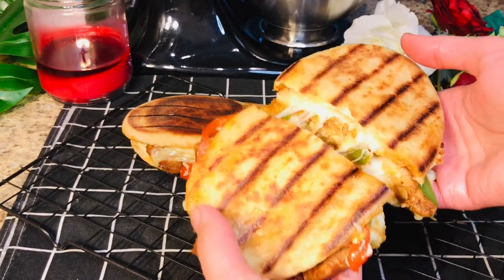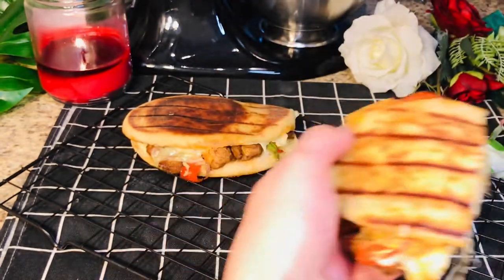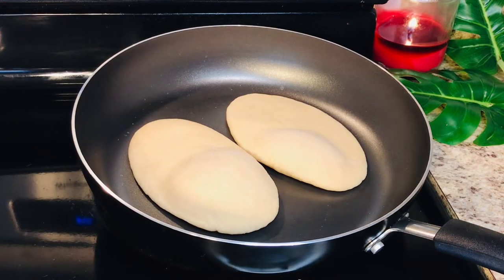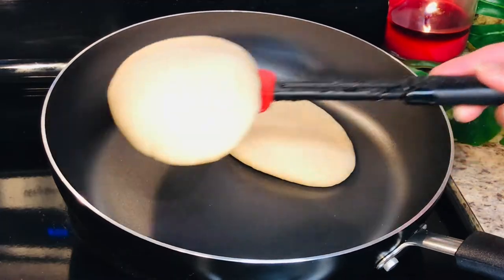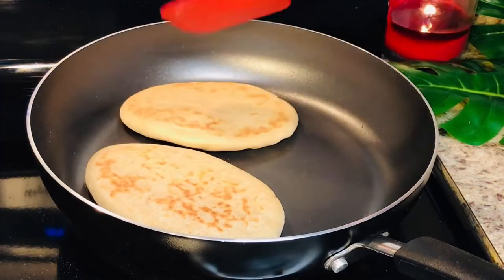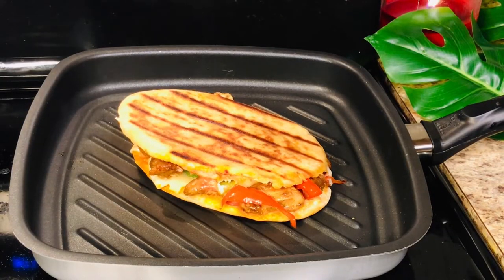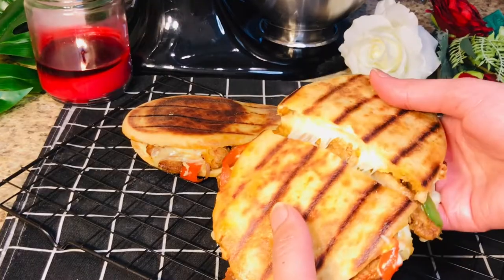Hello everyone! Welcome back to Food Mood Original. Today we are making an Italian Subway Sandwich — a Chicken Panini Sandwich. The fun thing is that we will also make the panini bread using whole wheat or regular gandum kata flour, so you can easily make this recipe from scratch.